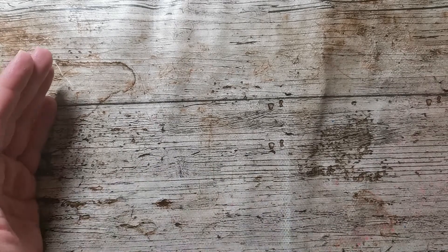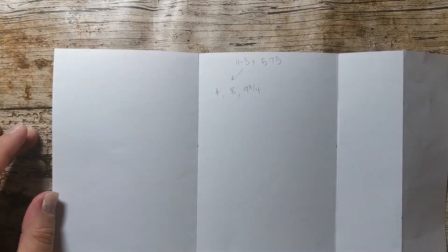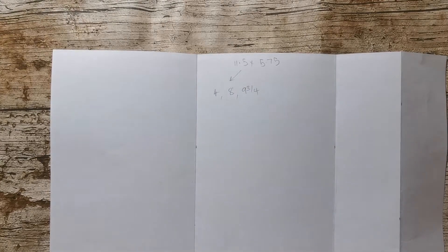Hi there, it's Donna from Taffy Crafting and today I have nothing to show you as a preview. I just wanted to do something where I just start something and see where it ends up, and all I've got is this bit of paper with a bit of an idea on it from some inspiration that I found online.